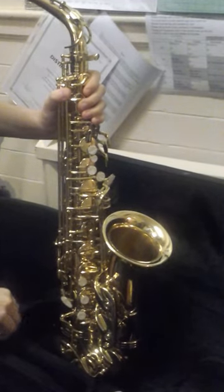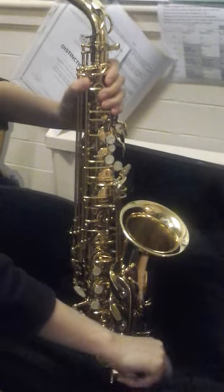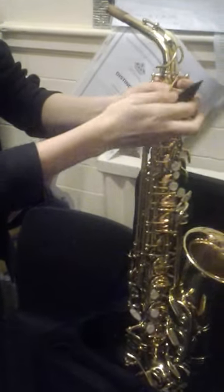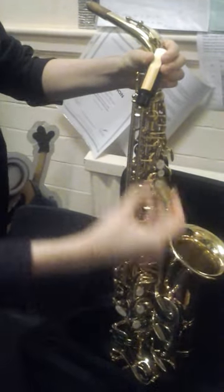And then you have your mouthpiece, which looks like that, and here's the metal ligature. You get given a reed — you have to buy reeds — so then you attach it in like that, and then grab the metal.